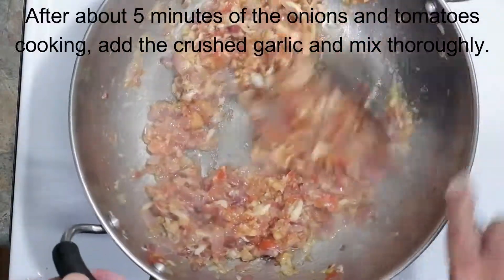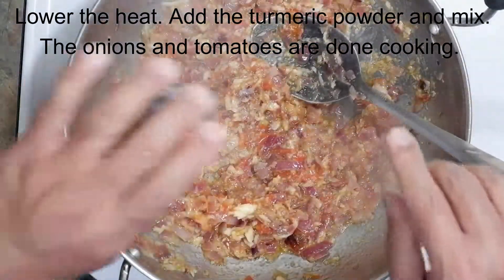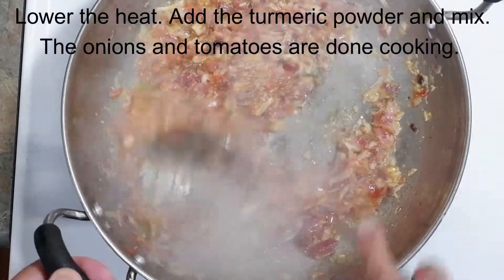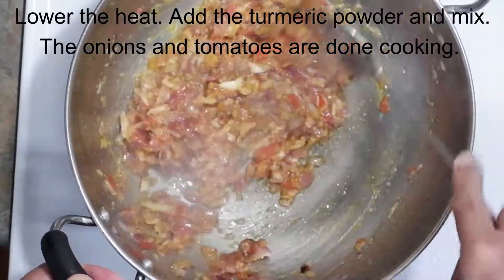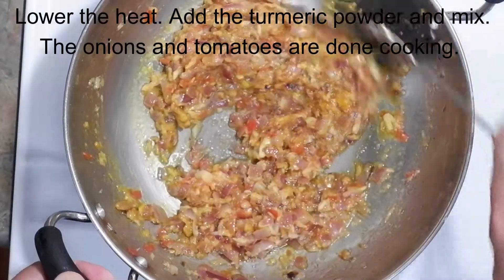At this point, I would lower the heat for the next step, which is adding the turmeric powder and then stirring. Once the turmeric powder is thoroughly mixed, we're going to be adding the mushroom that we chopped earlier.